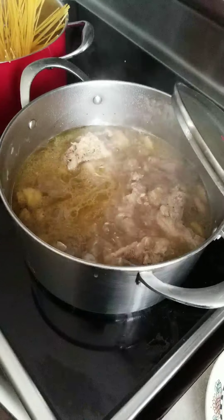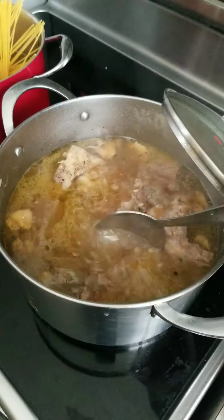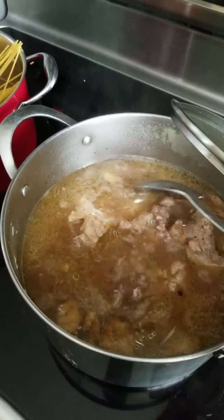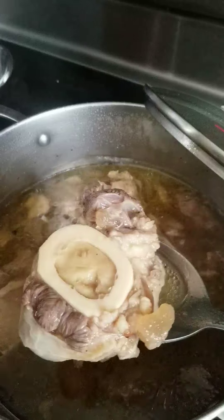I'm cooking Bulalo. Beef Bulalo. See the bone marrow?